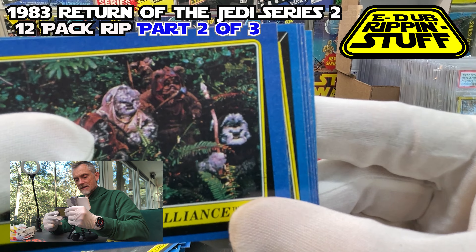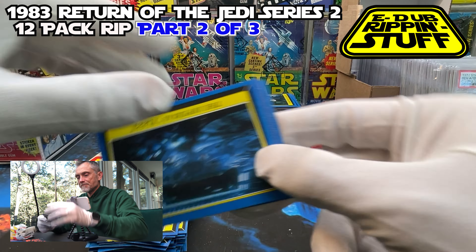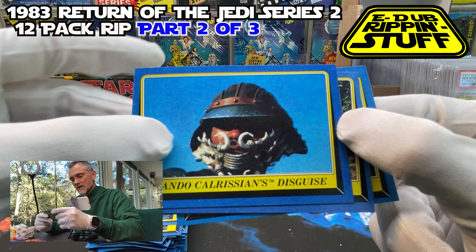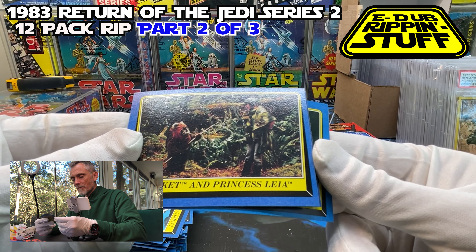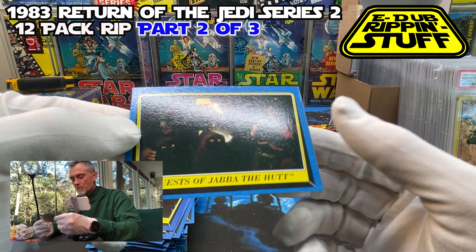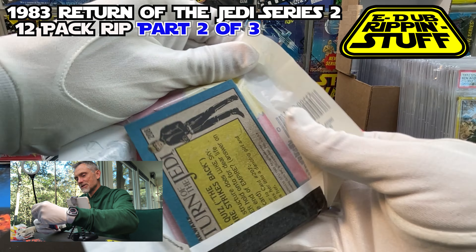Lando Calrissian Disguise — centered pretty nicely, maybe a touch left. Then you have, that's right, part of the Max Rebo Band. You've got Sise Fromm at lead, and then you have good old Droopy McCool. Guest of Jabba the Hutt — Droopy McCool. Halfway done. I'm going to try to pick up the pace just a little bit.